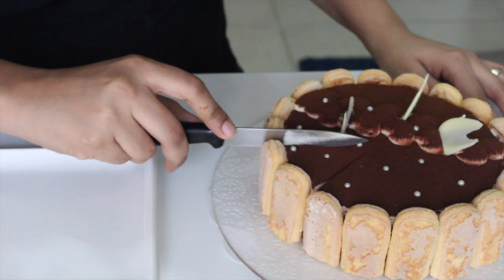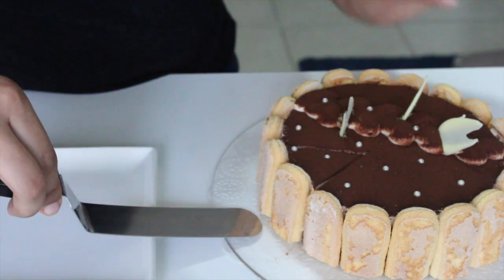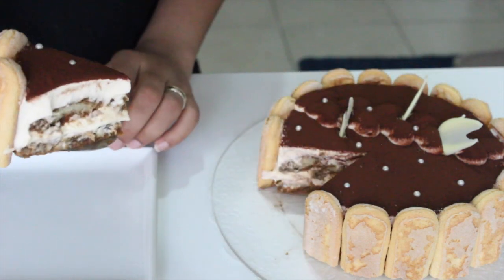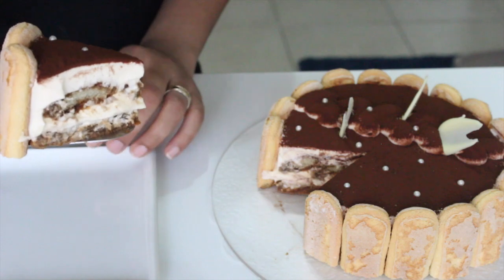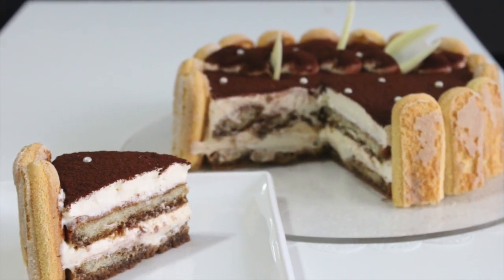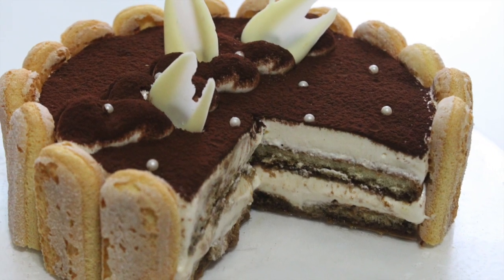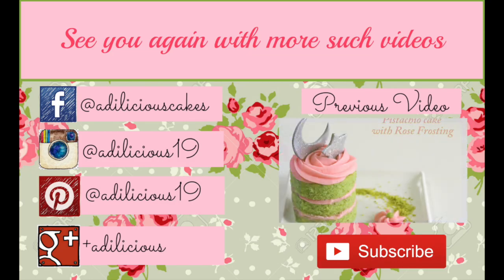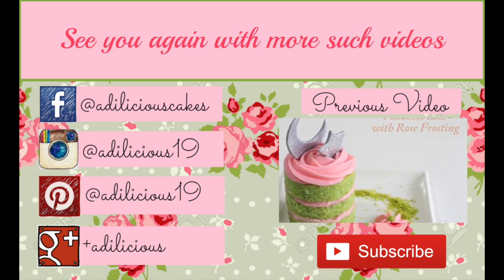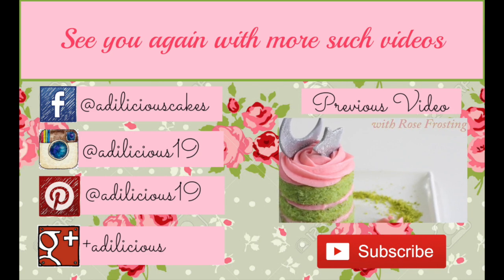Let's slice this beauty and see how it looks from the inside — I just hope it looks as beautiful inside as it does outside. Using a palette knife, I'll bring out a slice. Look at those beautiful layers — it's nicely set and such a delectable, light dessert. I'm sure you'll enjoy it! If you give this recipe a try, don't forget to share a picture with me. Comment, like, and share this video, and if you haven't subscribed to my channel yet, click that subscribe button right away. See you again, bye!